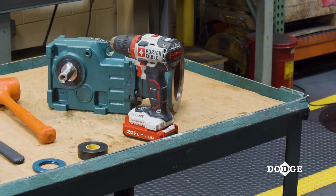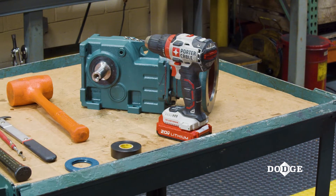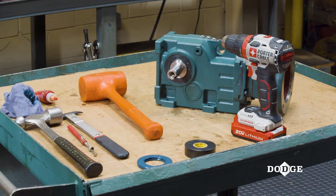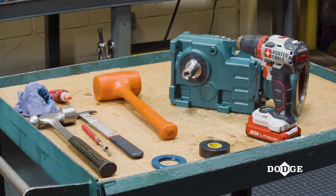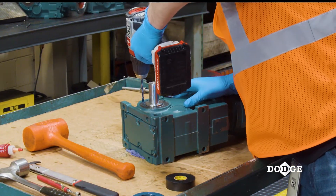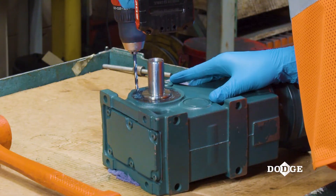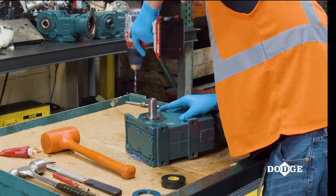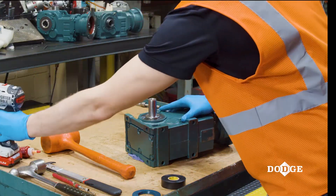Use an electrical drill with a 13/64th inch drill bit, seal removal tool, or punch-all to remove the seal from the reducer. Load the drill bit into the drill, place it between the inner and outer edge of the seal, and carefully drill through the seal face.